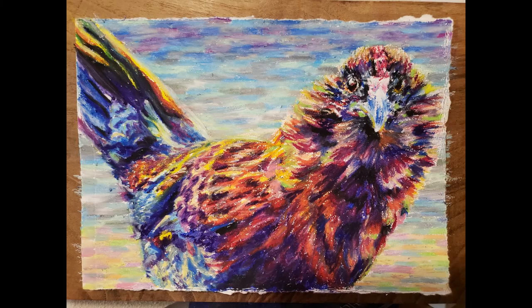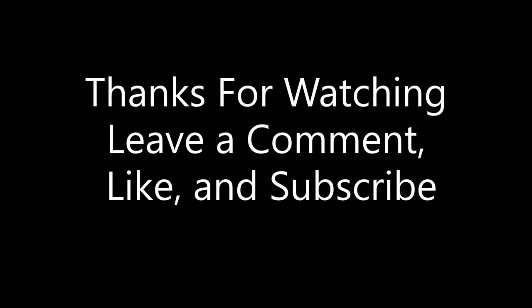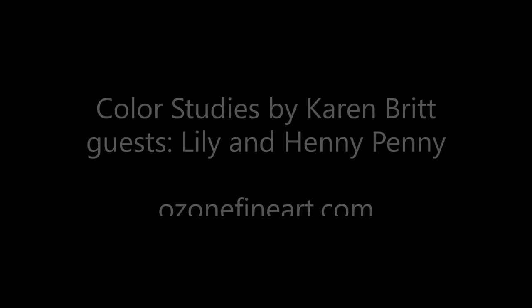Don't worry if your project feels messy. These are studies to explore new things with color and application. So are you ready to try? Go for it! Leave any questions in the comments, feel free to like, share, and subscribe, and thank you for watching. It's okay to come out now, Lily. Happy creating!